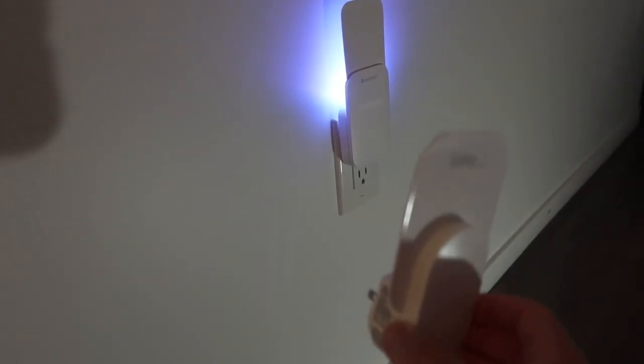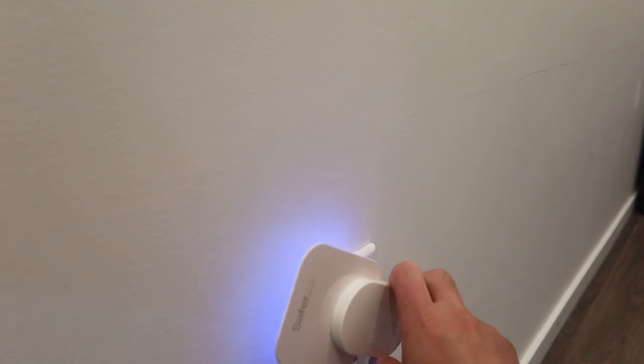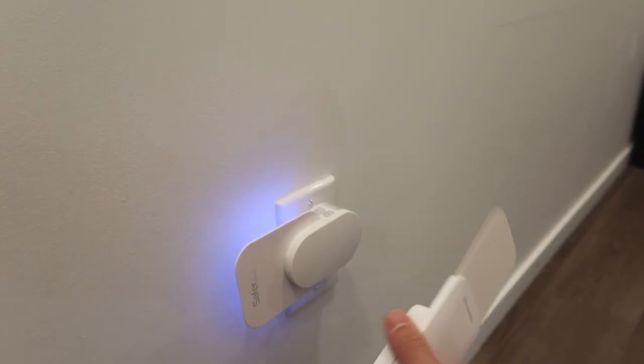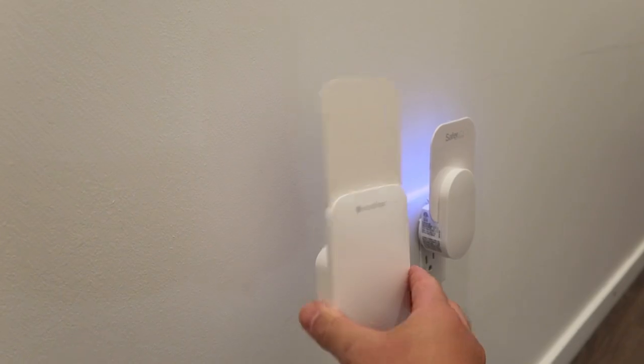The cool thing about this one is that it does allow you to turn it left and right. Let me show you — if you want to turn it, you have the option to go like that to different angles. Whereas with the other one, when you plug it in, it does not give you that option; it's only one fixed position. That is the difference between both of these.